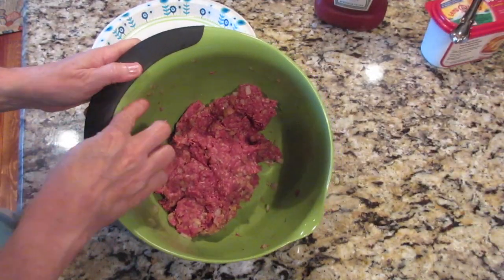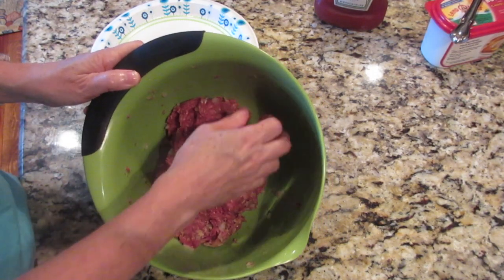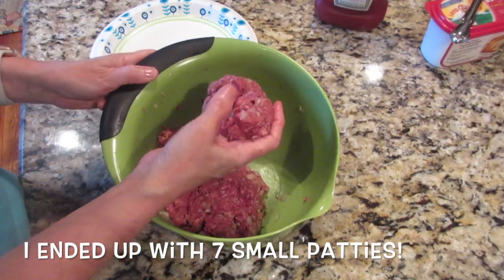The original recipe calls for you to make four patties out of about one and a half pounds of ground beef. I don't do that — I just take a pound and make several small patties to help a little bit with portion control. I'll probably get five or six out of this.